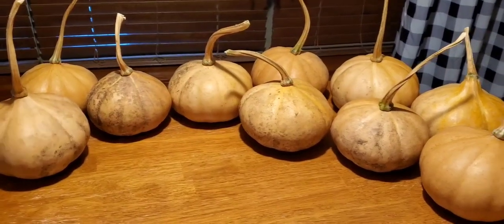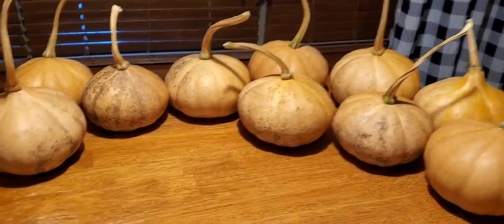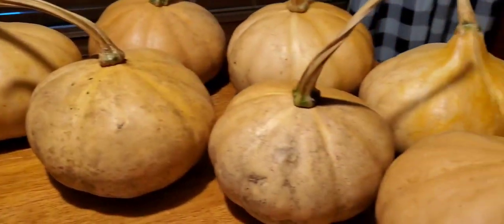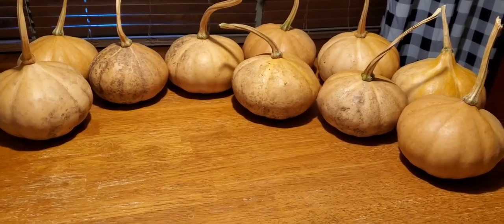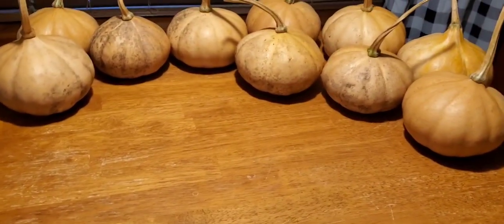Let's make some pumpkin puree out of our Cherokee tan pumpkins we grew this summer. First, just pick — go through your stored pumpkins and pick the ones that look like they may not last as long as the others. Those are the ones I would puree or cook first.